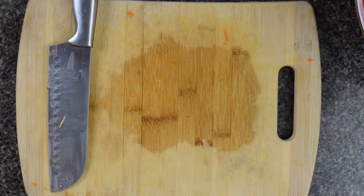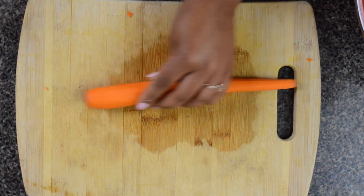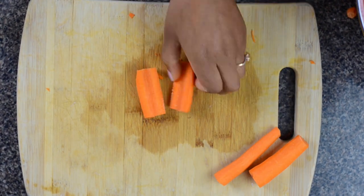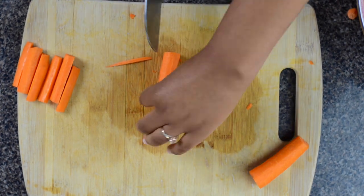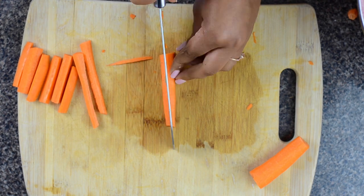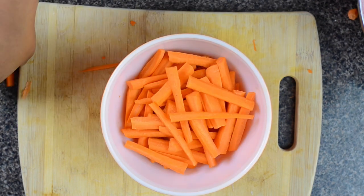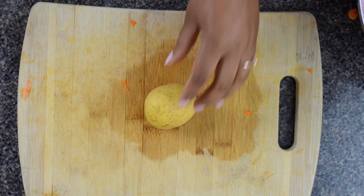To start off, we just took our carrots and chopped the front and end off of each carrot. Our carrots were already peeled and rinsed. After you peel and rinse them, you're going to want to cut them into quarters or thirds, and then from that shape just go ahead and make little fry shapes. We used about a bag of carrots, and that fed three people over three meals.